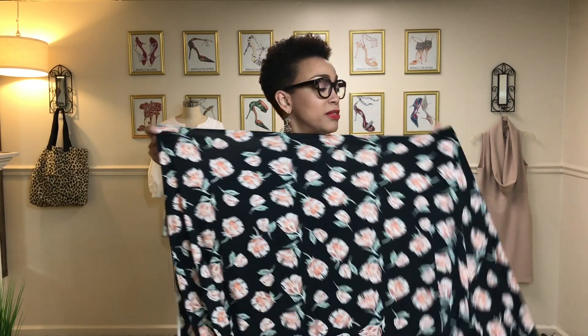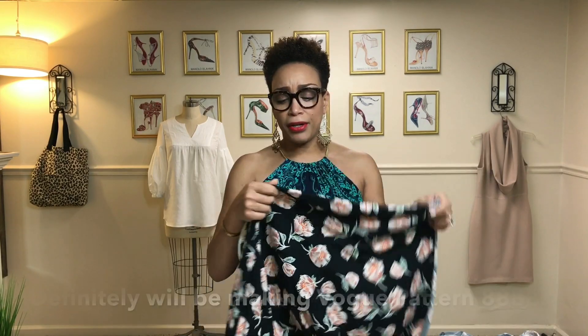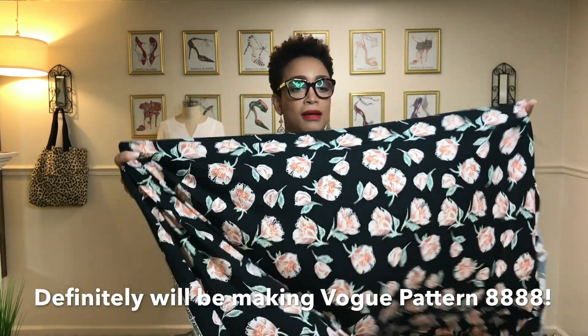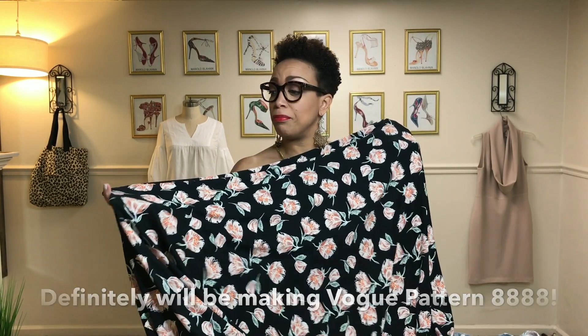Let me hold the fabric up so you can see this. I'm not normally a big floral print person but there's just something about this that says spring, summer. I love that it's on a black background and this blushy peachy color is so of the moment. The pattern I think I'm going to use is that last Vogue patterns PJ set with the matching robe — I think that one will be perfect for this.